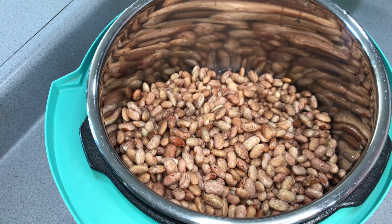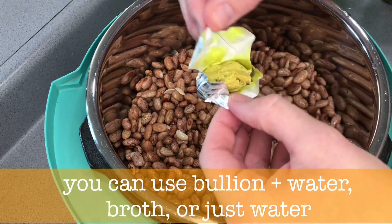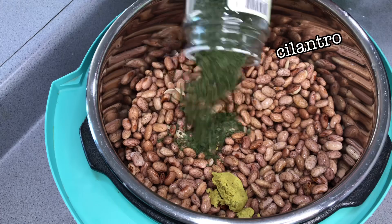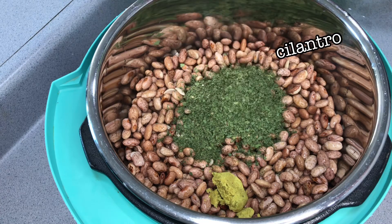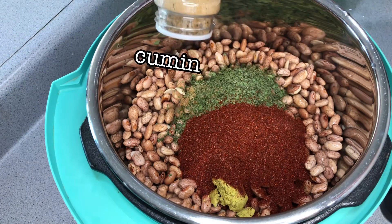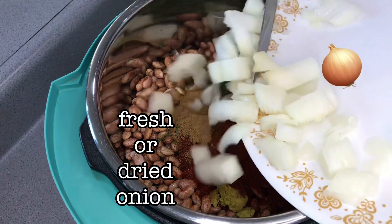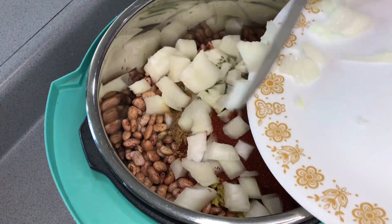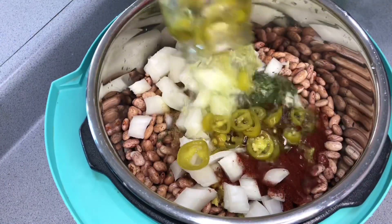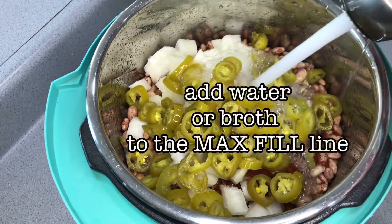Put them in your Instant Pot and add some chicken or beef bouillon or broth. I add cilantro, chili powder, onions, cumin, sometimes garlic, and jalapeños. This is one where you can really just use whatever you feel like using.